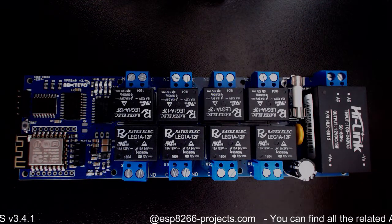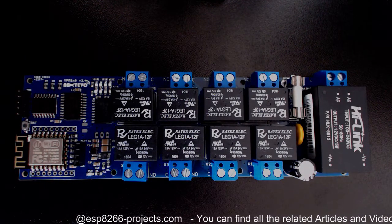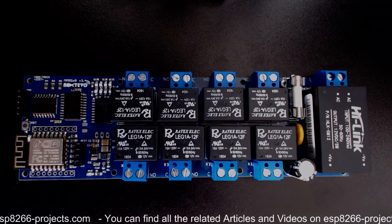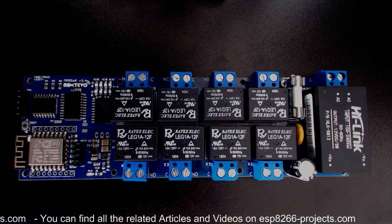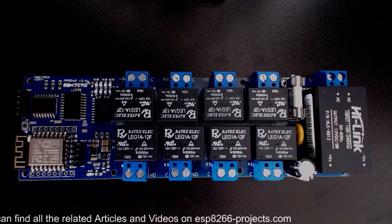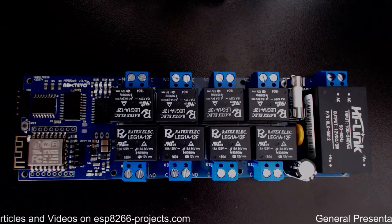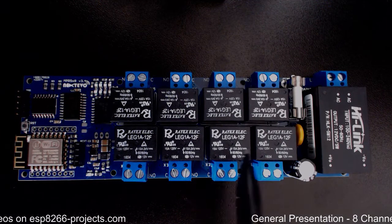Today we will do just a general presentation of the board, and in the next days we will go a little bit deeper and talk about drivers and software implementation, and we will also see a very simple example of using it. Now for the beginning, let's talk a bit about AC mains switching. As you know, one of the classical ways to properly switch mains lines is to use relays.